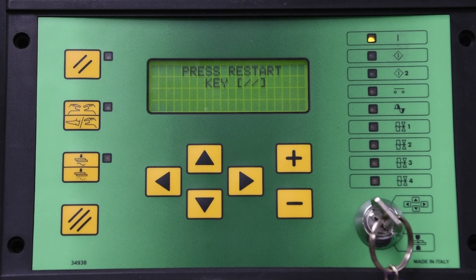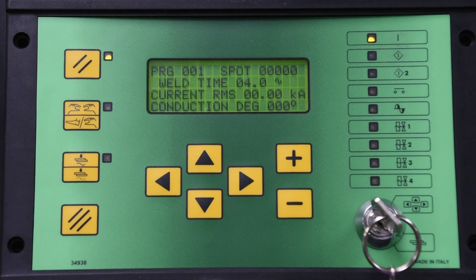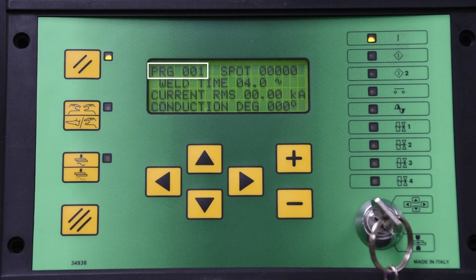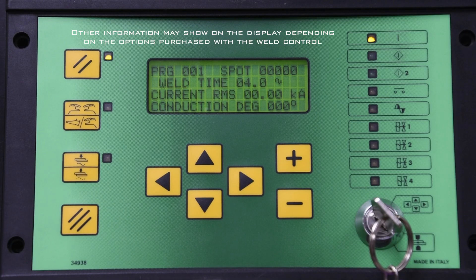Moving on now to the backlit display. Upon power up, you will be prompted to press the start key, represented by two hash lines. Next, you will see the monitor display if in run mode, or the main menu if in program mode. The monitor display will provide the following information: PROG represents the weld program being executed; SPOT shows the spot weld count; Weld Time represents the weld time as programmed for the schedule currently running; Current RMS displays the monitored RMS output current for the program being used; and Conduction Degree displays the firing angle of the sine wave relative to the requested output current — 180 meaning maximum current. It is possible to have other information represented on the monitor display depending on which options were purchased with the weld control.